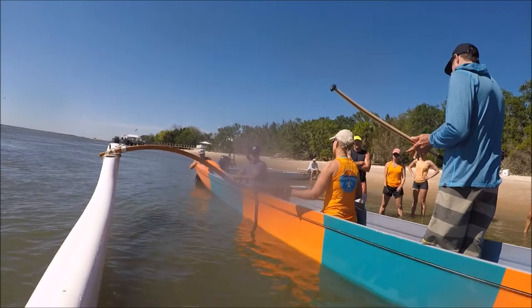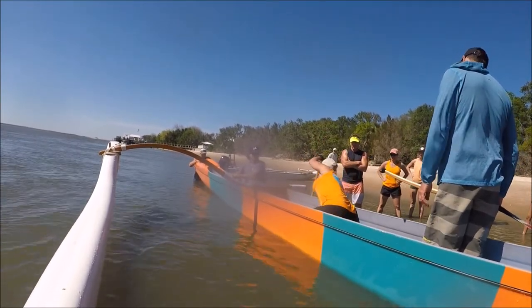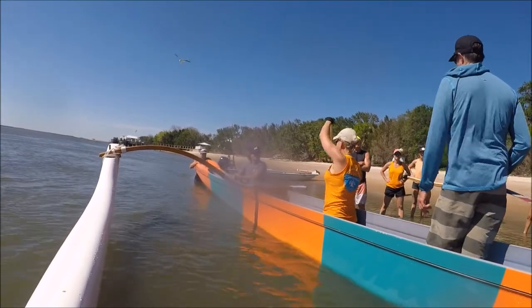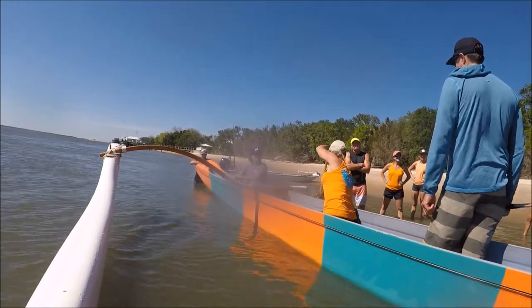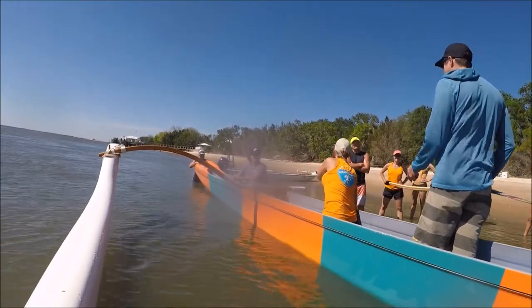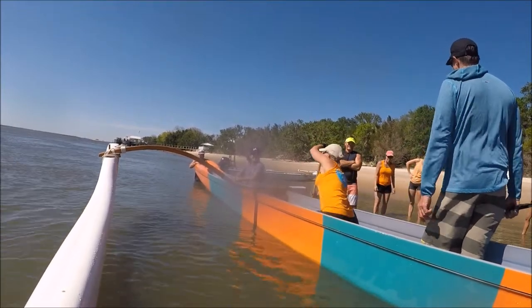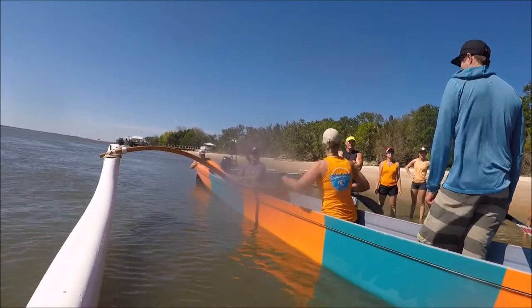I want you to put the whole paddle in the water and take your bottom hand and slide it up above the edge, all the way. Did you hear the noise? It wasn't all the way. Don't pull slow to get there. It's cavitating — that's the paddle moving, not the boat. The boat will move some, but it's not moving all the way.